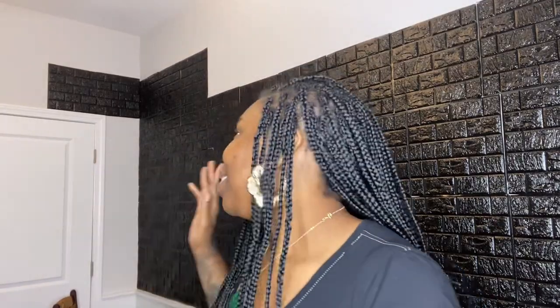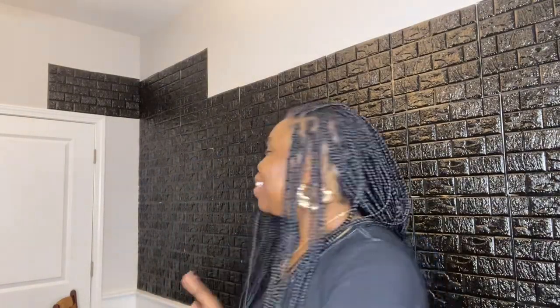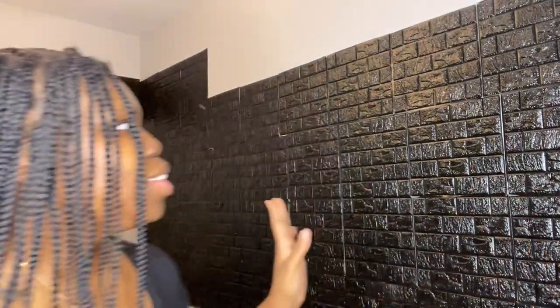I did go ahead and put the last two panels over there on that side wall as well. The anxiousness in me just wanted to see what it would look like on that wall too. I still have to order a second box but I'm hyped — I am hyped. This is what the wall is looking like; let me give y'all a little overview.